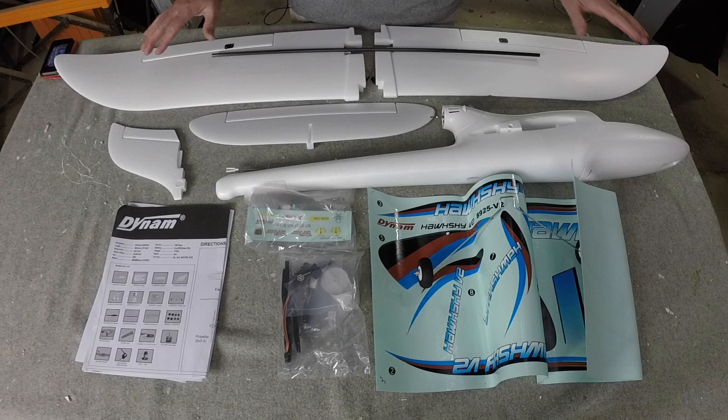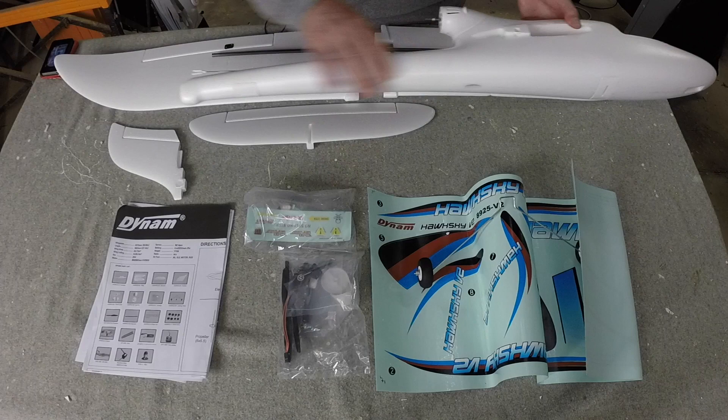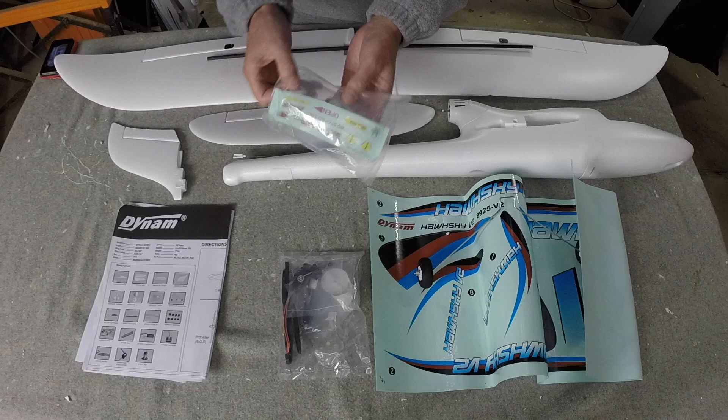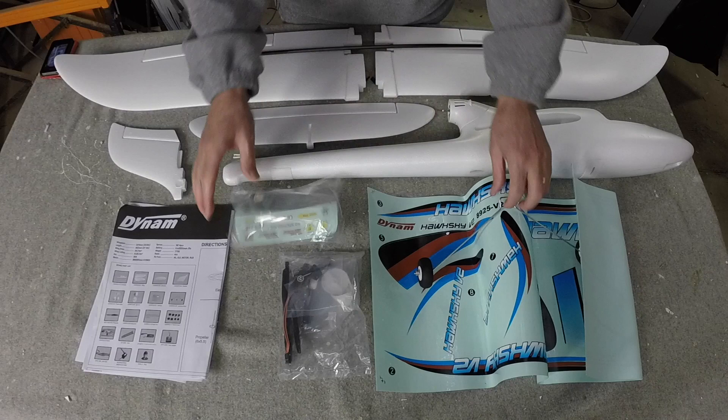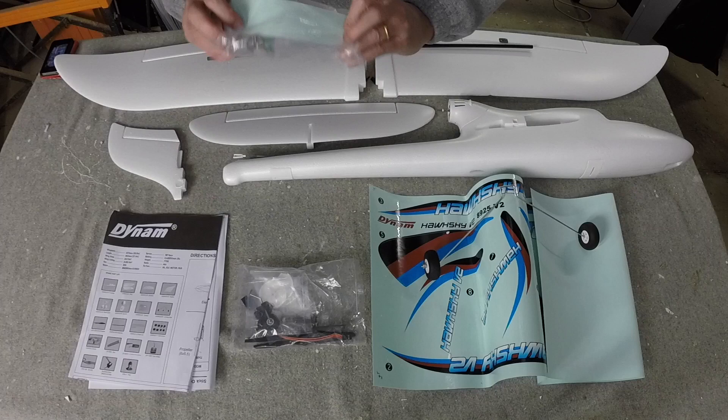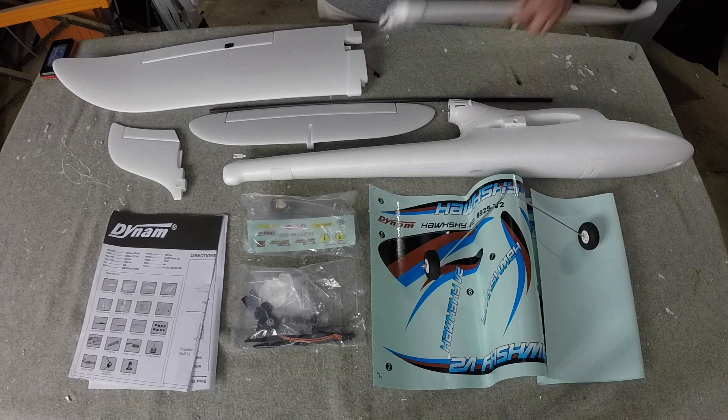Here's a quick view of what comes in the box. It's really nice quality — really smooth, good quality foam, and the wings are beautiful. There's a really nice sturdy wing spar, a little canopy and pilot, landing gear, decals, a pretty good instruction manual, and a spare prop, which is impressive. It doesn't come with glue, but that's easy to find.